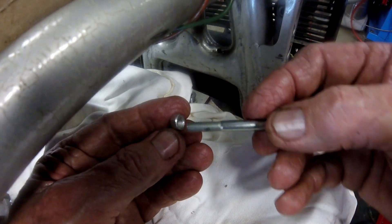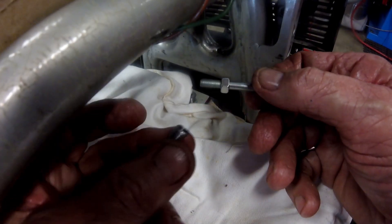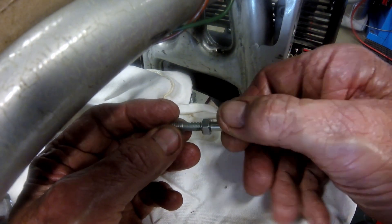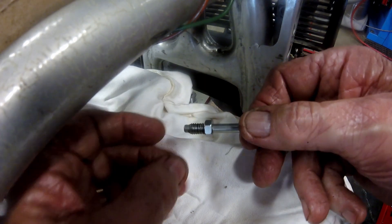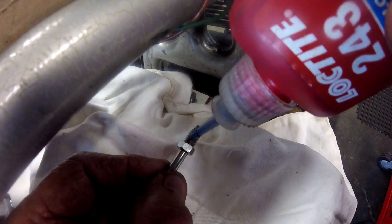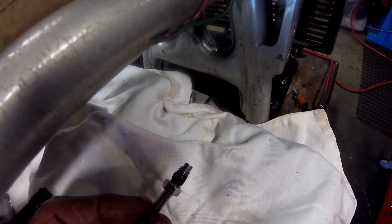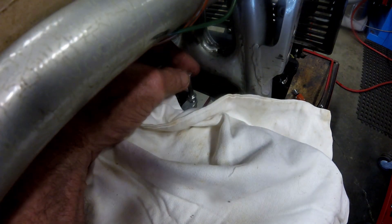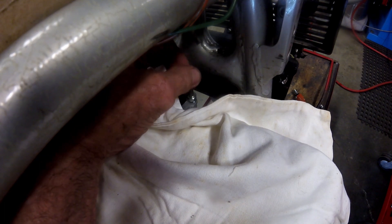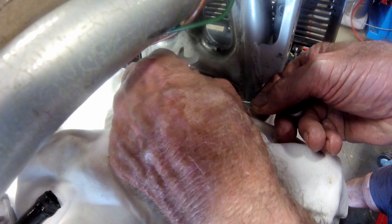To screw the insert in, I first wind a nut on the end of the thread of the 6mm bolt. I then wind on the insert until it bottoms out on the nut face. I added a dab of Loctite medium strength adhesive thread locker to the outer 8mm thread of the insert and then screwed it in. A thread locker is not strictly needed, but I do it anyway because I'm a belt-and-braces sort of person. Pulling the nut in place to prevent the insert screwing back out, I wind the bolt partially out before withdrawing both bolt and nut completely.